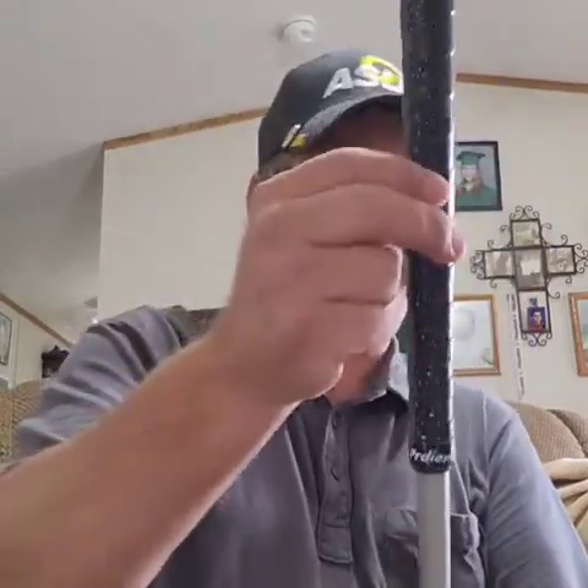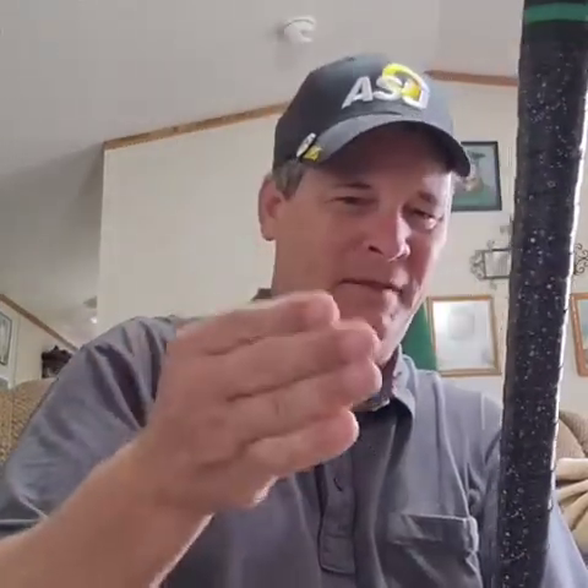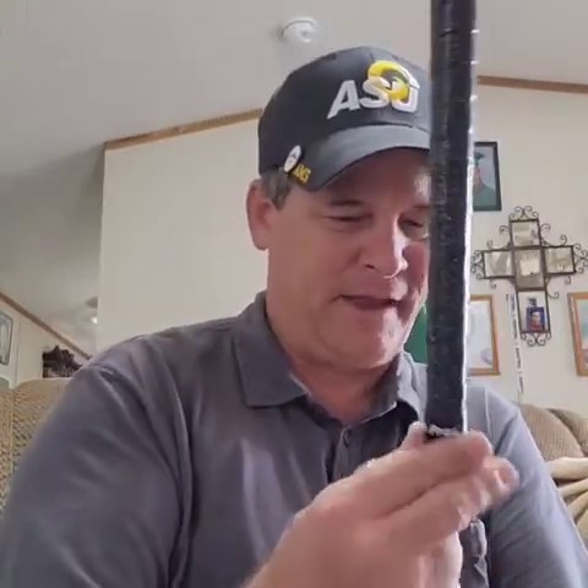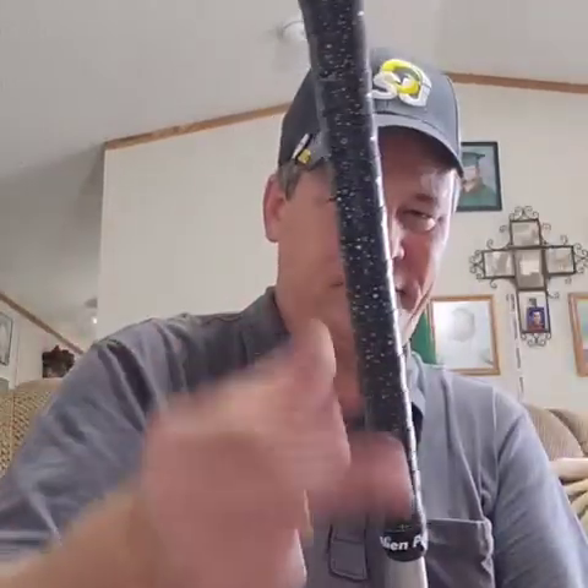These come in all kinds of colors. I think they were thinking about doing plain colors like black, gray, white, orange, red — whatever, just plain. But there you have it, that's how you do it.